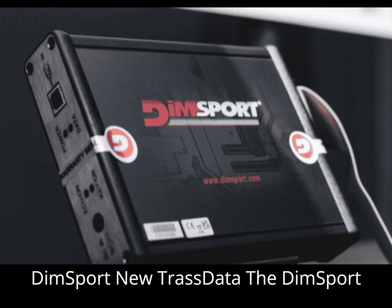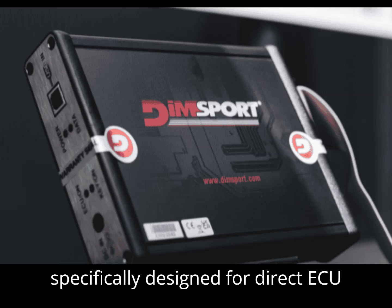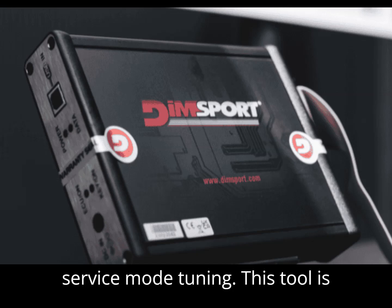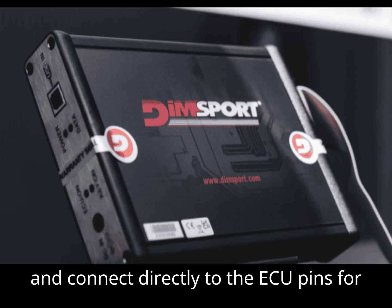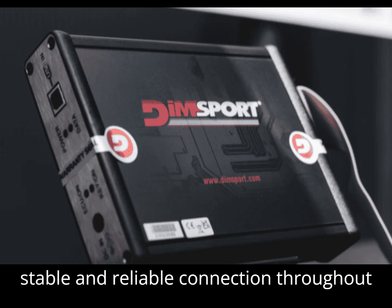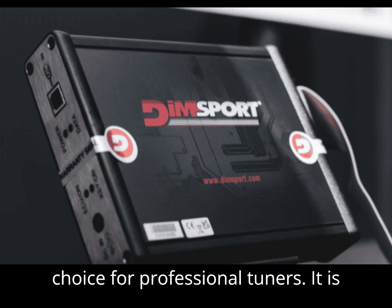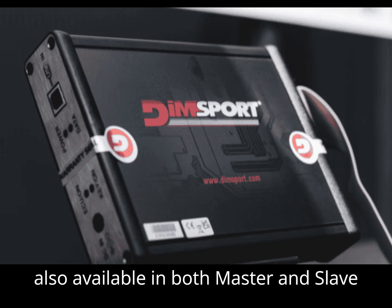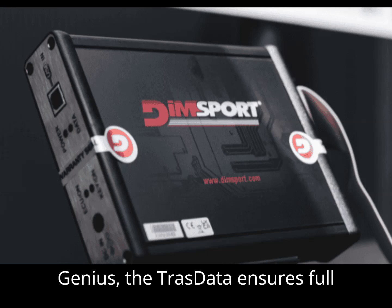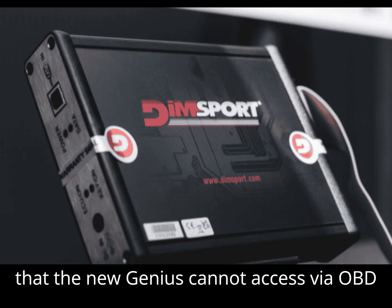The DIMSport New Trast Data is a bench-tuning tool, specifically designed for direct ECU access when performing boot mode or service mode tuning. This tool is essential when you need to remove the ECU and connect directly to the ECU pins for tuning. Trast Data excels in maintaining a stable and reliable connection throughout the tuning process, making it a great choice for professional tuners. It is also available in both master and slave versions. When paired with the New Genius, the Trast Data ensures full coverage of all ECUs, including those the New Genius cannot access via OBD mode.